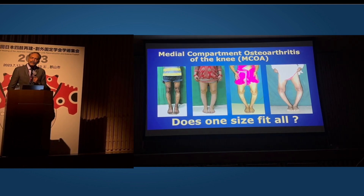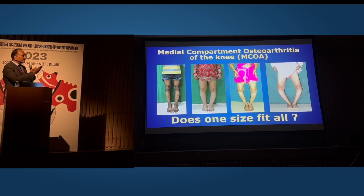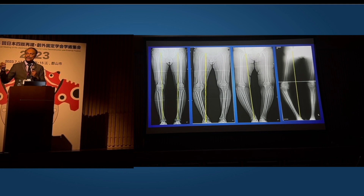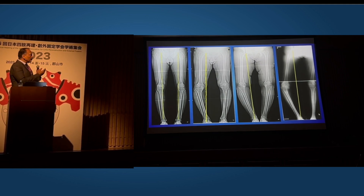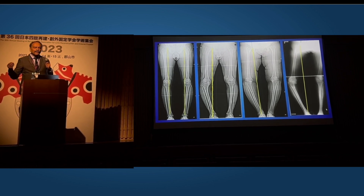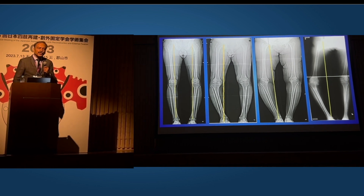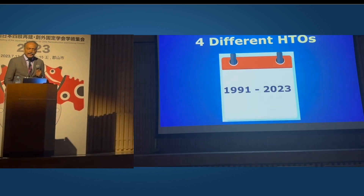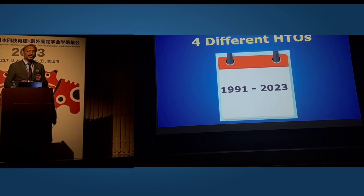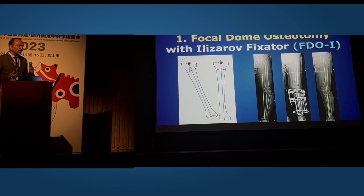Let's come to medial compartment osteoarthritis of the knee with varying degrees of deformity. The question is: does one HTO do justice to all of them? With full-length X-rays showing the mechanical axis deviating at different levels of intensity and magnitude, can one HTO solve all the problems? Obviously it cannot. Based on my small experience of performing high tibial osteotomies for more than 30 years, four different varieties — we tried to understand what's going on.